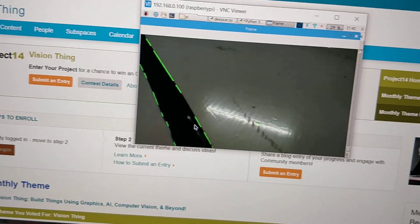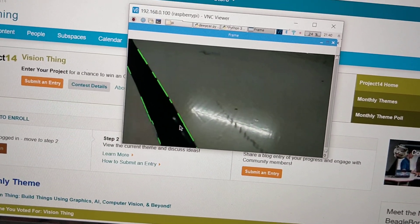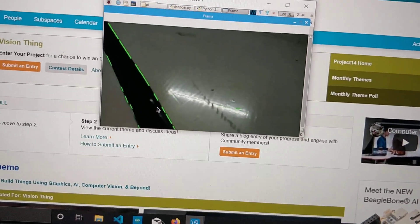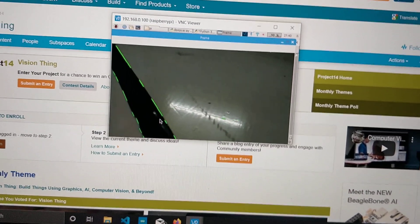All of this is happening in real time. But as you can see, there are lines in between and it is not consistent. With some more image processing, it can be improved.